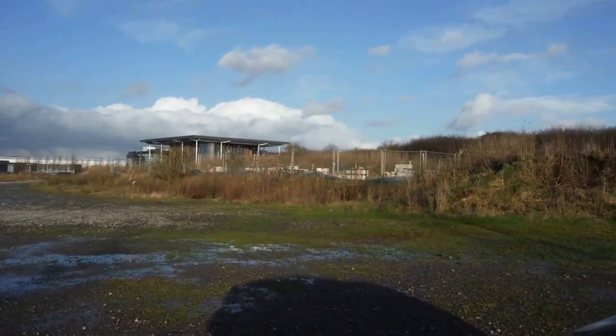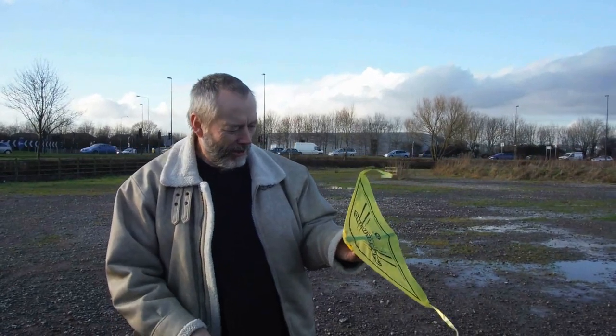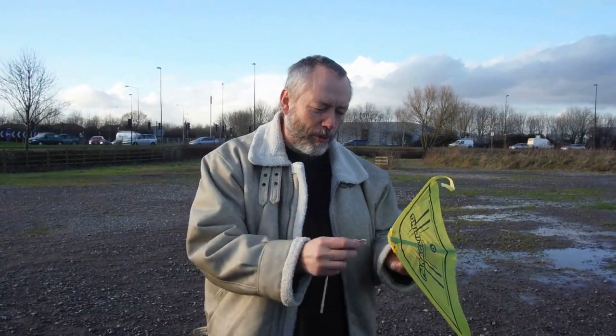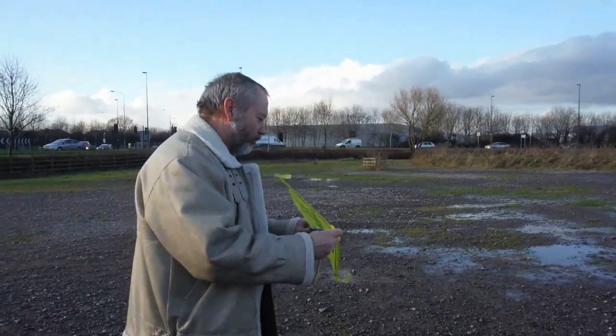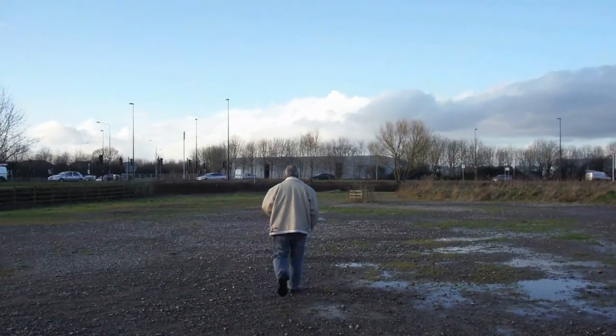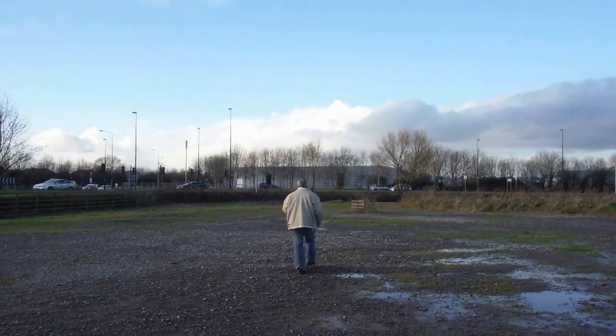Being as we were out on a slightly windy day, I thought I'd have a go with some of these other kites, or gliders, that I'd tried before. This one didn't fly very well in the previous video, but I'm adding a nose weight to it this time — just a paper clip — and that seems to do the job.